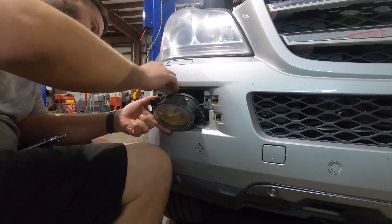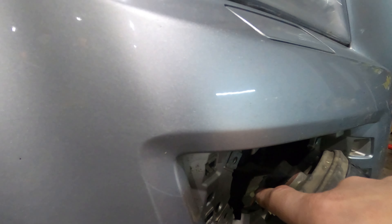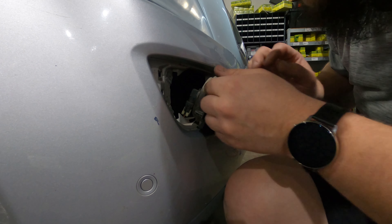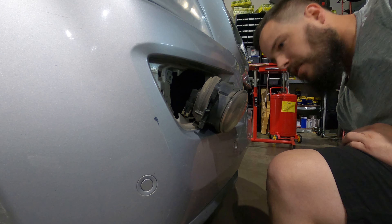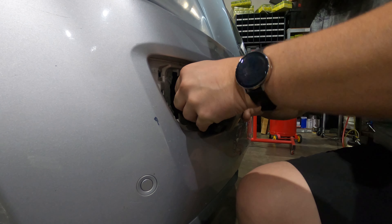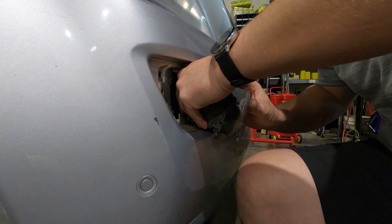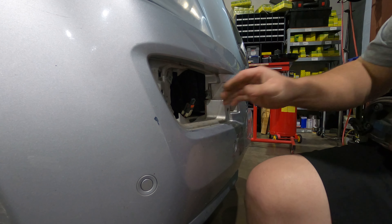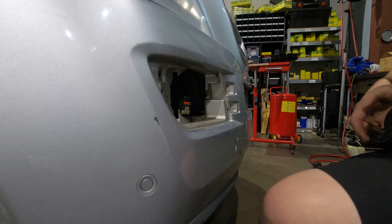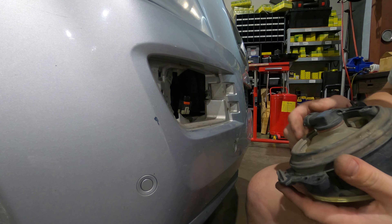Once you get the assembly out far enough you're going to be able to access the plug connection on the back. To get the plug connection off, on the sides of the plug there is a locking tab — one on both sides — that you're going to want to pry out and then pull the plug connection off. Those locking tabs are on either side and need to be spread apart away from the light itself in order to pop off.